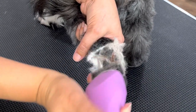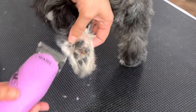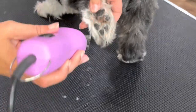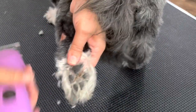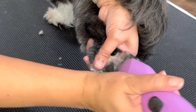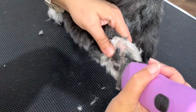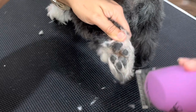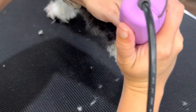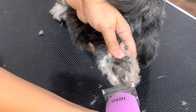Now we can kind of see what we're working with here. And then I'm going to use the corner of my clipper blade and make a scoop — scoop that fur that's stuck in between the paw itself. This is meant to be pretty gentle. Then you turn your clipper blade around and do the opposite direction and make the same scooping method.